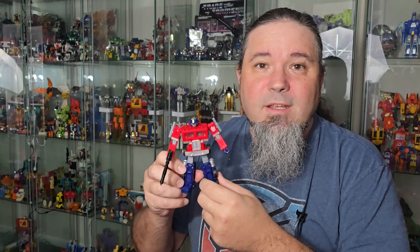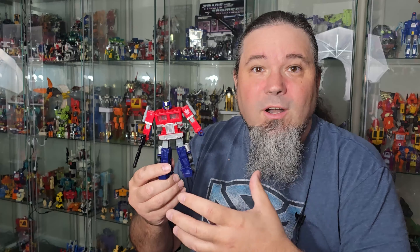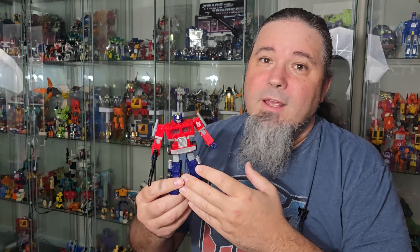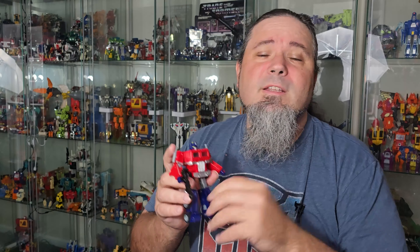Hi, welcome to my channel. I'm Ghost Prime, and I got the Legacy United Generation 1 Universe Optimus Prime. I didn't expect this — not after Missing Link, or not so close to Missing Link. I just did not expect them to release another articulated Generation 1 Optimus Prime. I think it actually took a little bit of the shine and luster off of this release that Missing Link is a thing. Because if this had come out before Missing Link, it would have been the talk of the town. So I'm going to go over the differences between this and Missing Link, and give my overall thoughts in this review. Please like and subscribe, and without further ado, let's get to the review.